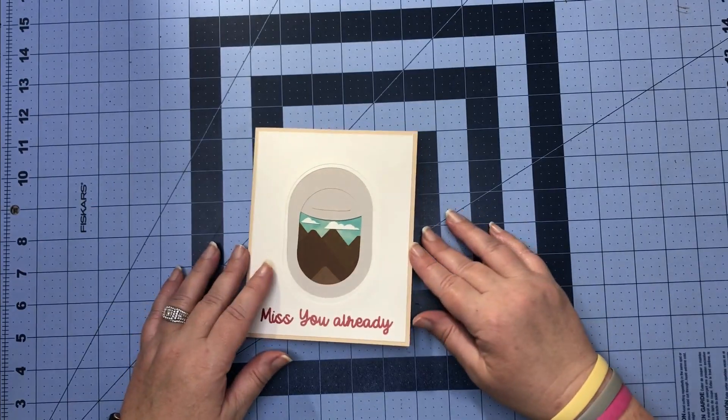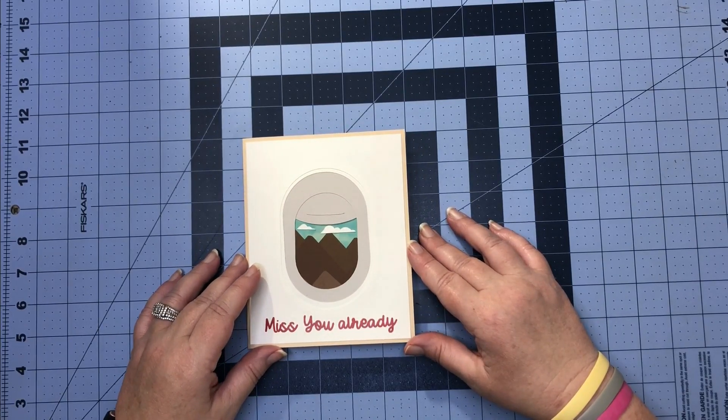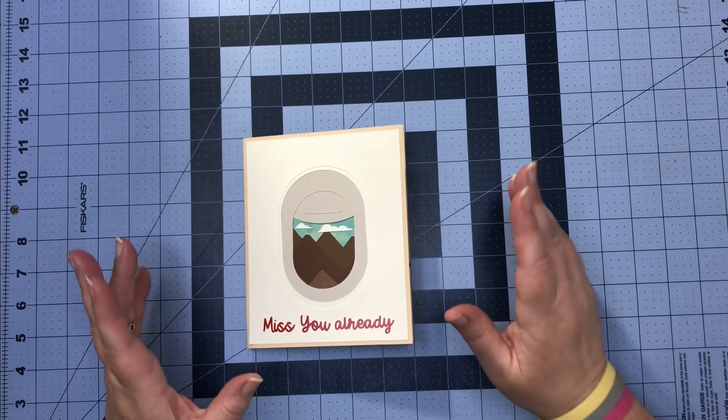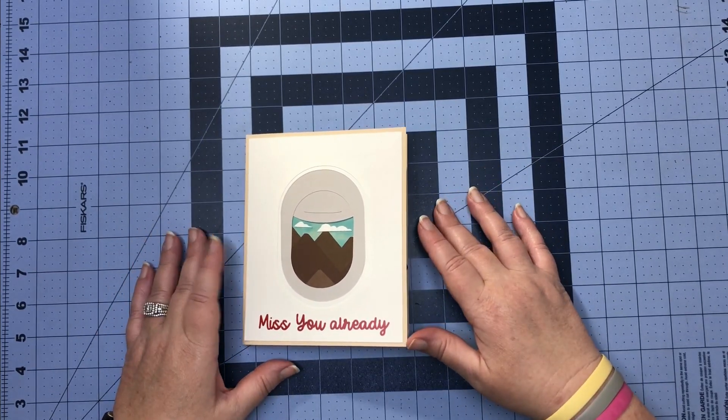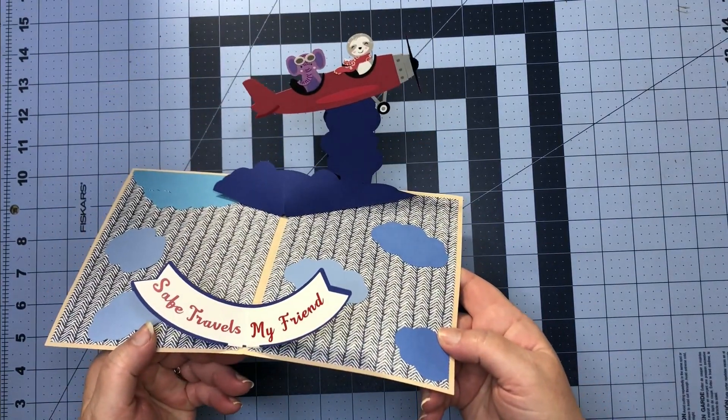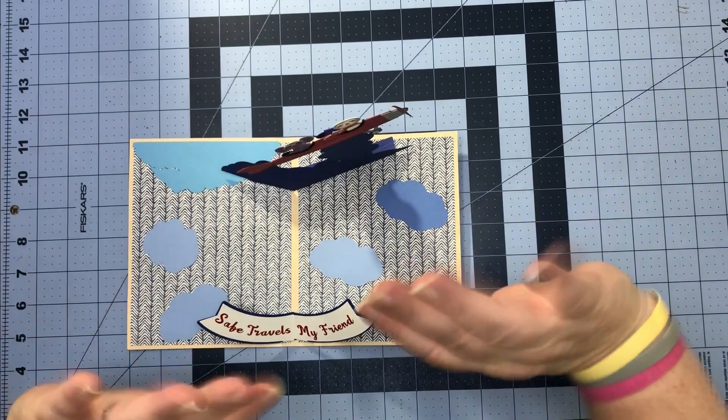One airplane asked the other airplane where should we go on vacation, and the other airplane said 'I don't know, let's just wing it!' Thank you so much for stopping by and crafting with me — don't forget to stop by next week to see what's popping and dropping. Bye!